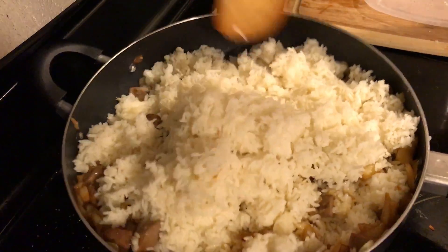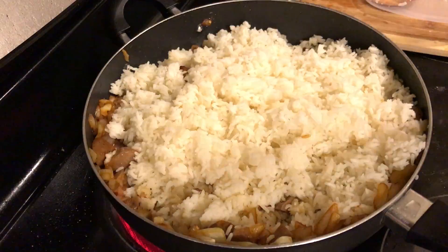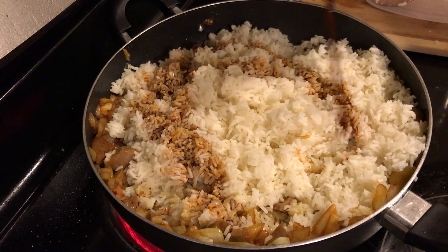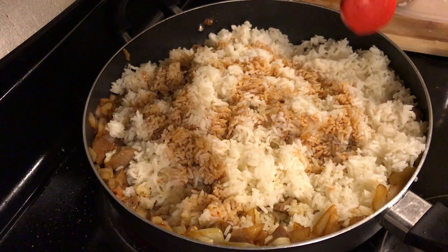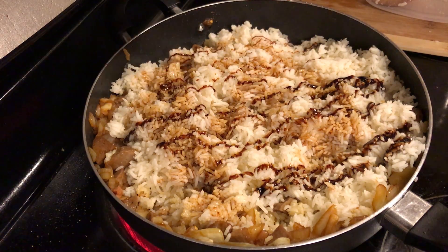Alright, we're gonna chop up the rice a little bit, just so you don't get those lumps, you know. A little soy sauce. A lot of ketchup mayonnaise, there you go.